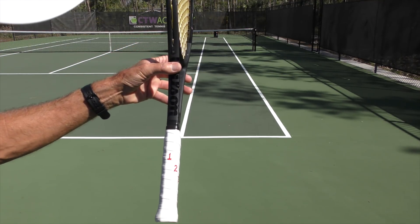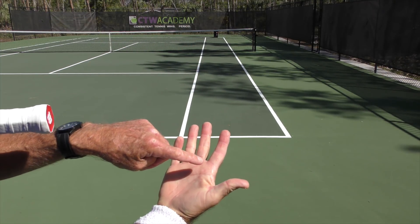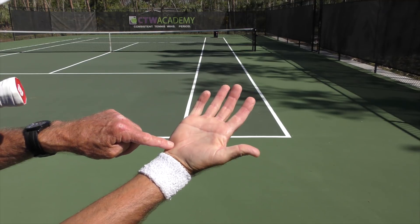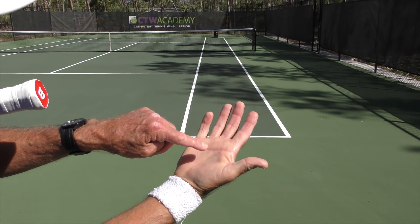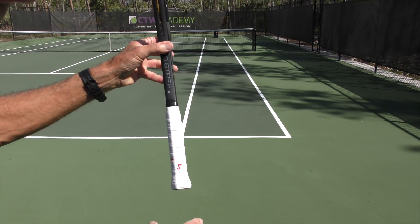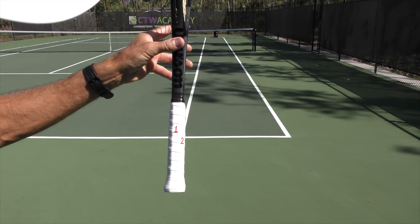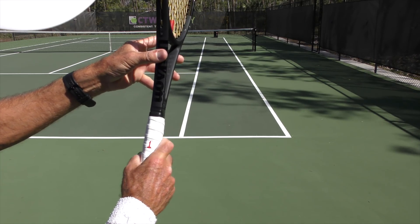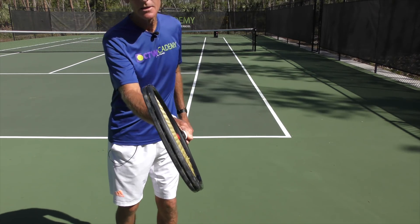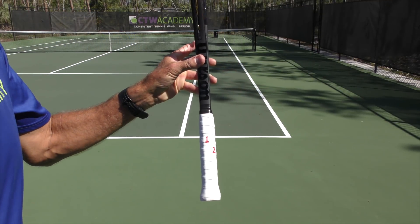Now if you're continental, see the index knuckle — your index knuckle on your hitting hand, the inside — and the heel of your hand. These two points are your two reference points. They need to be on the correct number. If you're on a continental grip you would be on number two. And number two tends to open the face, so you're always trying to make adjustments, and that's the reason why you're having problems with your control.